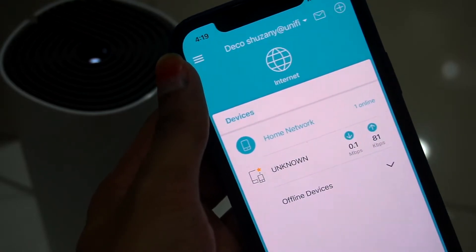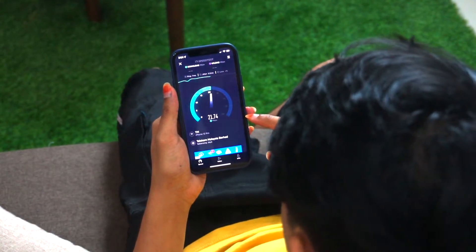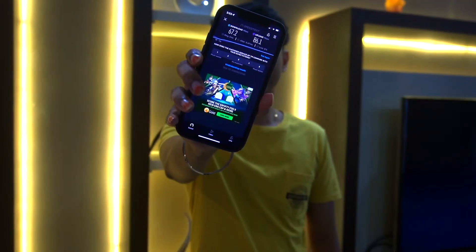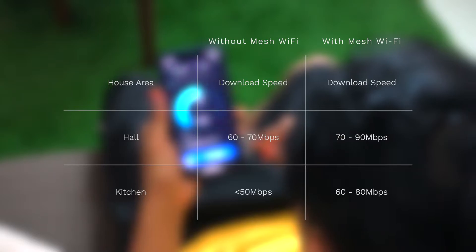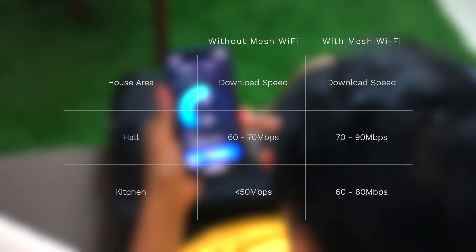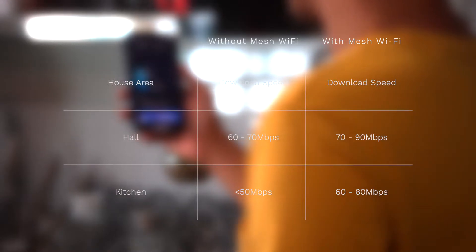Once both Deco M4 units are set up, I did a speed test in both the hall and the kitchen. Before the Mesh Wi-Fi, the speed was less than 50 Mbps and sometimes there were disconnections. After setting up the Deco M4, the hall speed was 70–90 Mbps and the kitchen speed was at least 60–80 Mbps. You can clearly see the speed improvement before and after using the Mesh Wi-Fi.